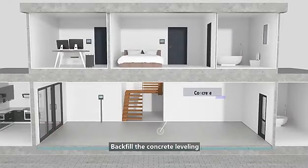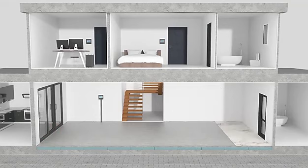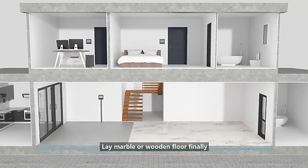Backfill with concrete for leveling, then lay marble or wooden floor finally.